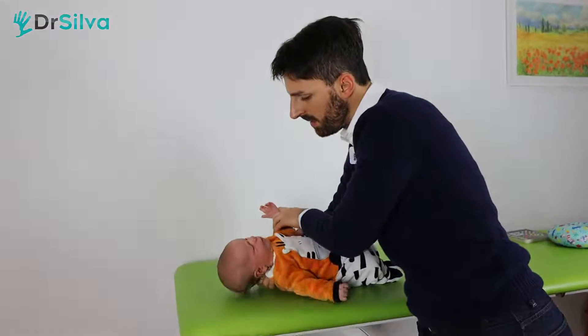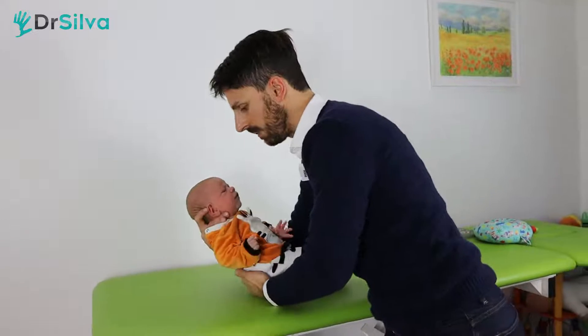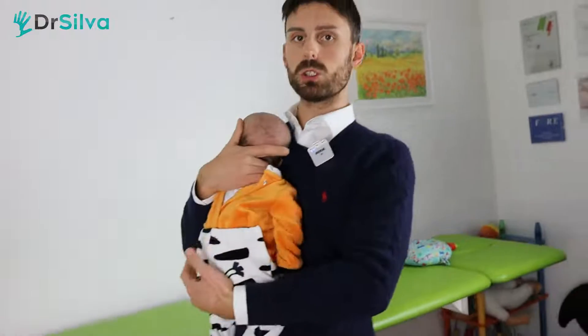Step completely behind, then slide the other hand behind along his back, coming as close as possible to the baby. Rotate the little head and lean it against you.